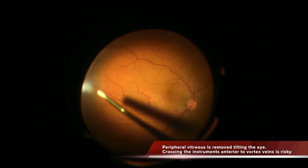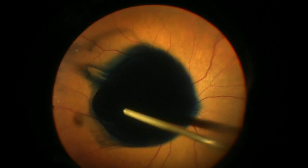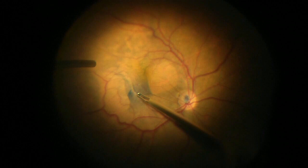Now I'm performing the central vitrectomy, removing the central vitreous. When I'm reaching the periphery I have to be careful not to move the instruments crossing the midline anterior to the vortex veins, because otherwise I can touch the lens.